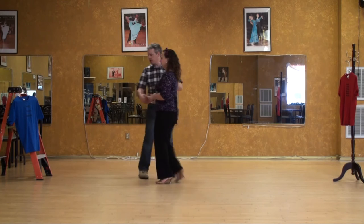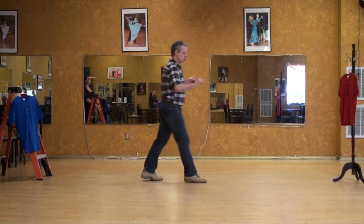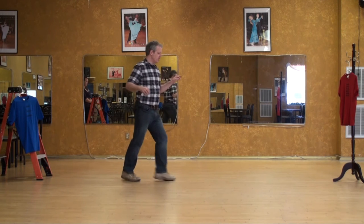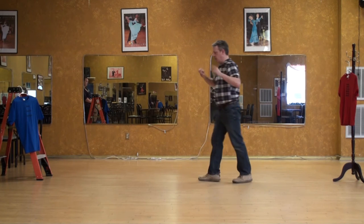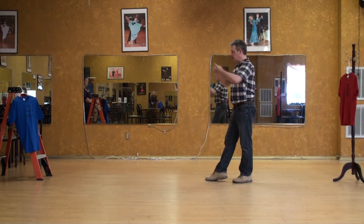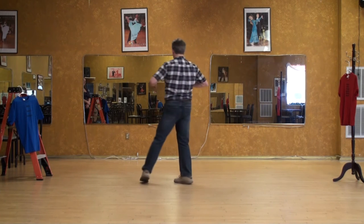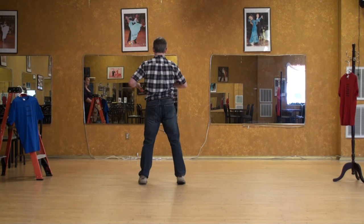I'm going to move Miss Erica out of the picture really quickly. So ladies, you're going to get sent over to this side towards the red side. Here we're doing a change of sides — followers going towards blue, leaders going towards red. We have one, two, three, four. You're almost facing your lead on four.